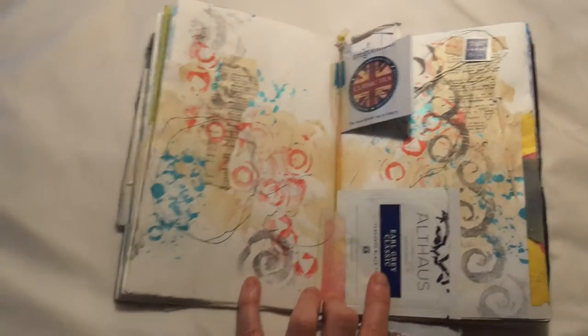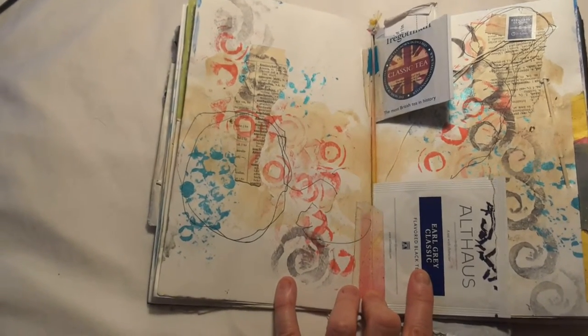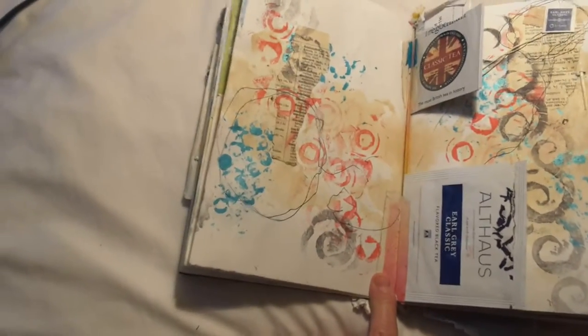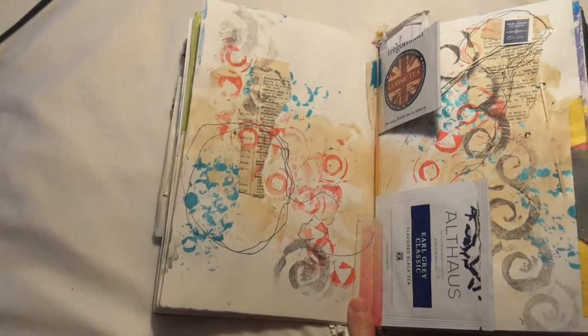These are some more stamped impressions from the street. If I see an interesting pattern — like this spiral, which I think is on a cast iron gate — I pressed the plasticine against it until I got a really nice impression, then rubbed it onto my ink pad and stamped it in my book.